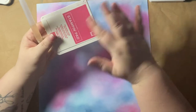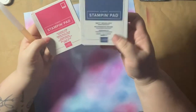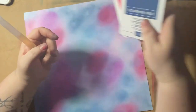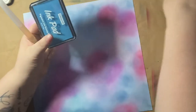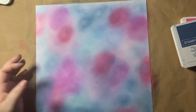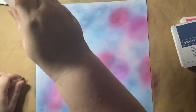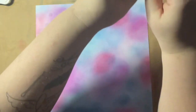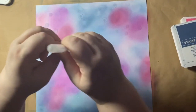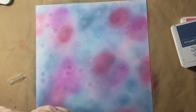Now because I've used my Stampin' Up inks — these two are hybrid so they should react with water — these ones from Hobbycraft are not hybrid, so I'm just going to do a couple of droplets on, and then it'll just be those two that react. I've never really done this before, so I'm just going to shower it with water and hopefully we'll see some sort of reaction.